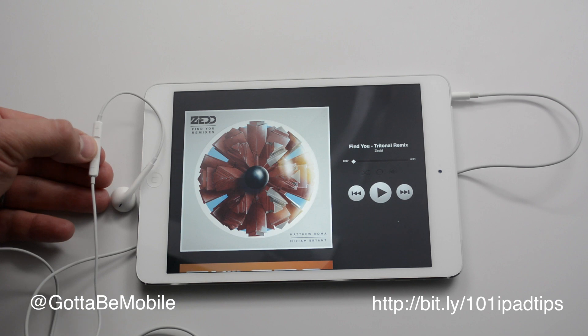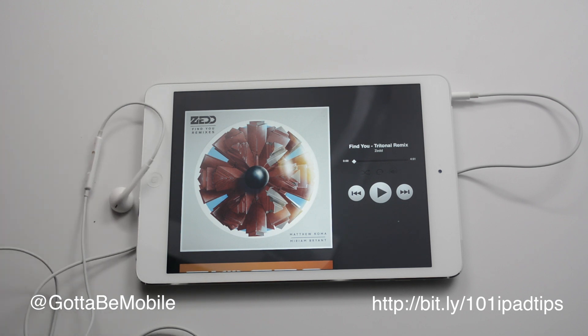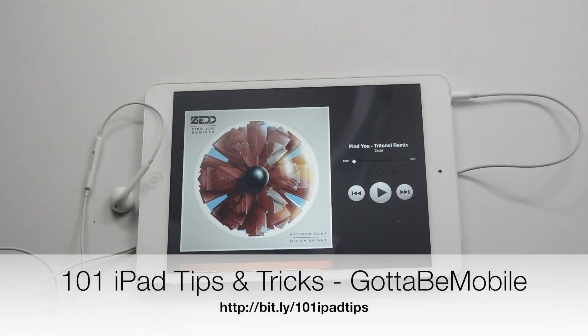You can pause and you can play using that simple one click on the center button. If you found this useful, hit the like button down below. Check out the link in the description to 101 iPad tips and tricks.